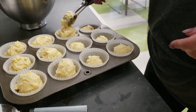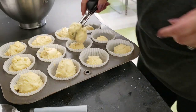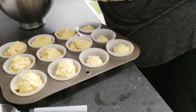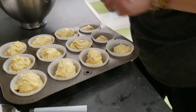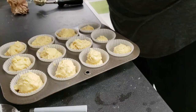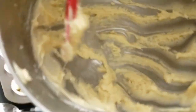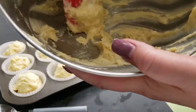Bake for 18 to 20 minutes or until a toothpick inserted into the center of the cupcakes comes out clean. There should not be any raw batter on the toothpick. Rotate the muffin tin halfway through the baking time. Watch the color of the cupcakes — they should be slightly golden brown. Make sure to scrape the inside of your bowl with a rubber spatula to get all of the batter out.